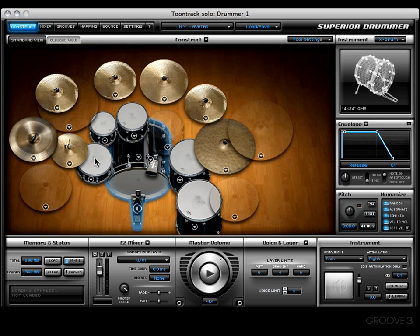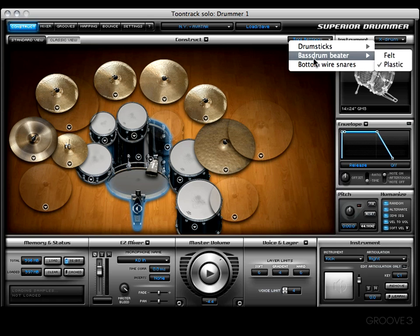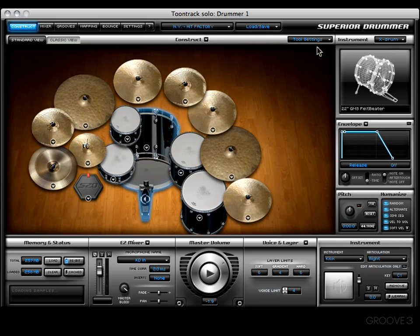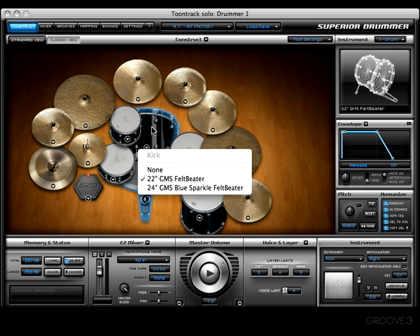That is a convenient thing to have. That pretty much covers the Tool Settings menu, but what do the other expansion packs look like? Let's take a quick look. Here's the Hit Factory — go to Tool Settings and they offer different bass drum beaters, meaning they used drumsticks, a felt beater, and a plastic beater to record that kit.